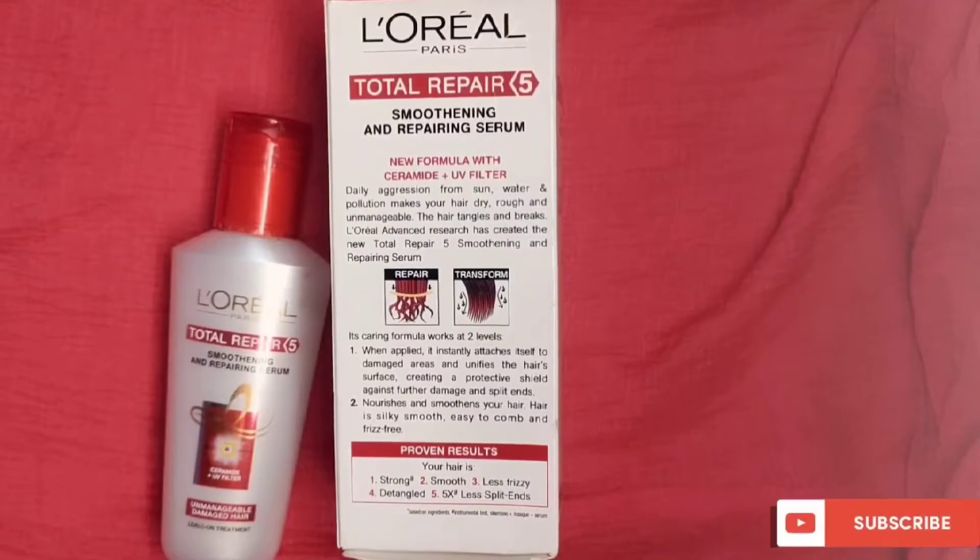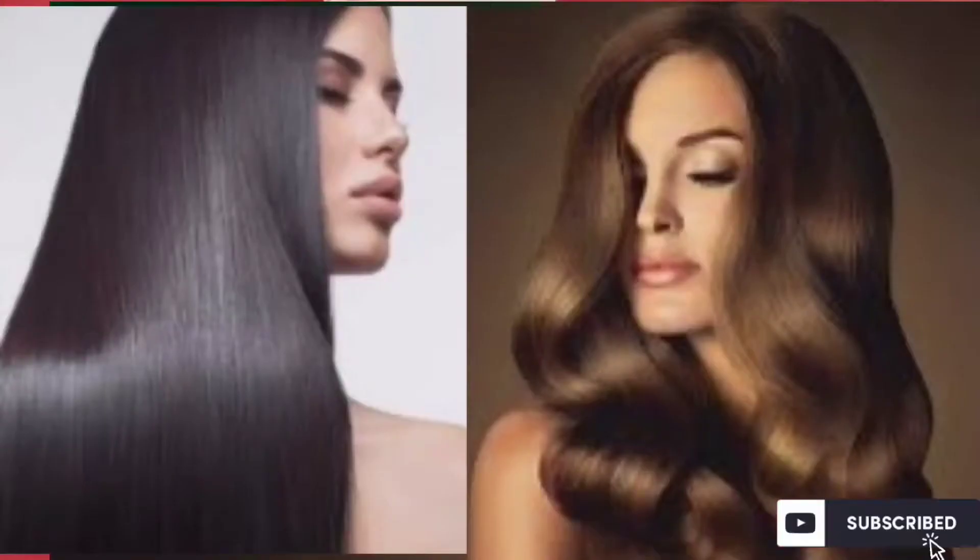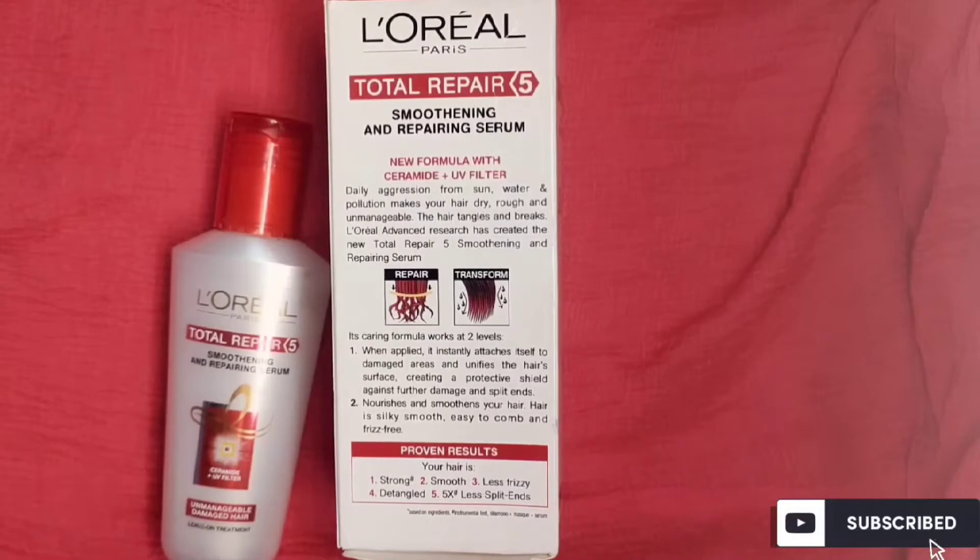The hair stays frizz-free and the texture becomes more manageable. As your hair is brushed, it needs less effort, and the hair feels less spongy overall.